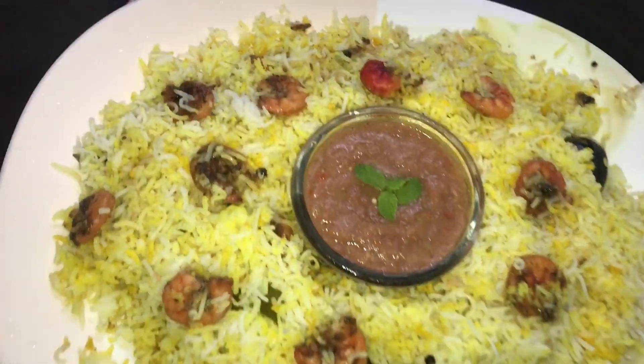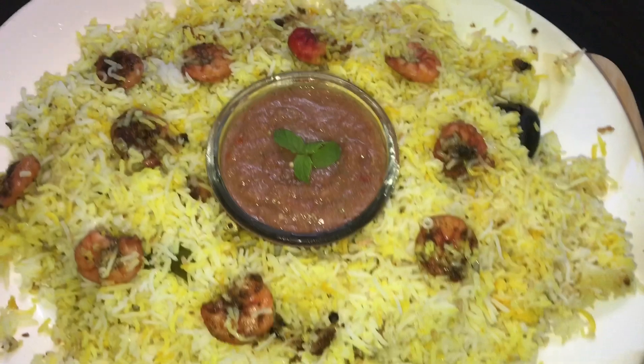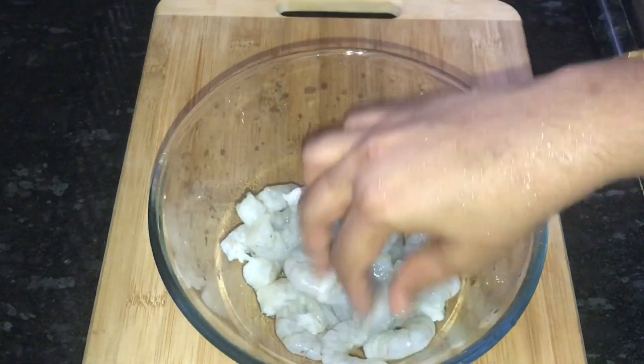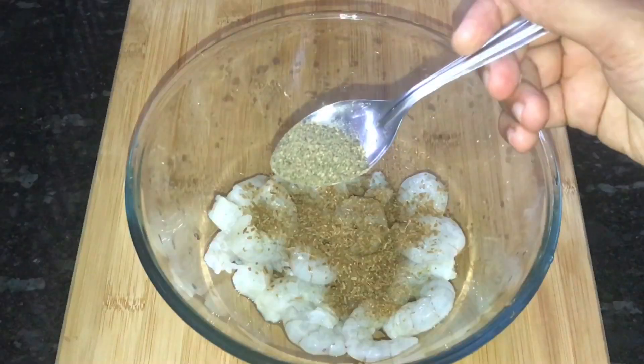I am going to add some spices in this recipe. I am going to add 300g of chamomile. I am going to add 1 spoon of jeera — it is a small spoon.